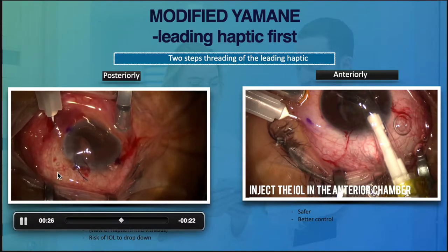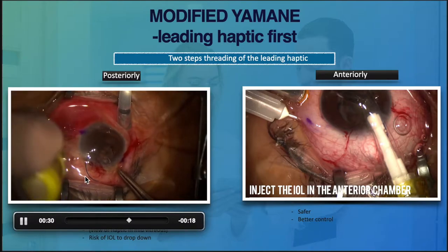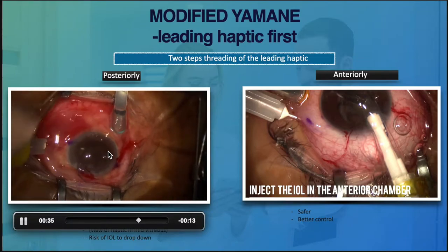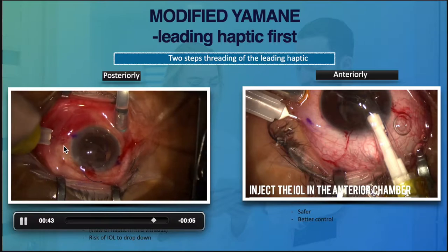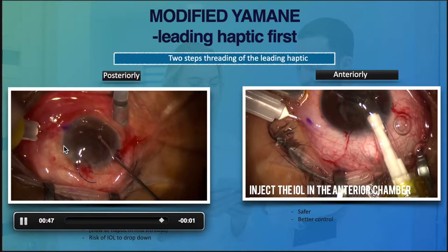Be careful to ensure the trailing haptic is always outside the eye so that we will not drop the lens inside. Then we create a tunnel and use a forceps to thread the haptic into the needle.